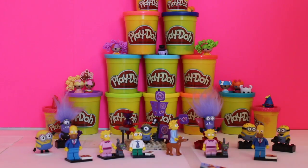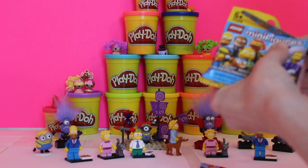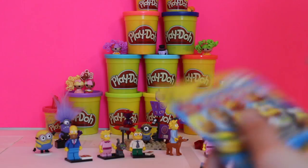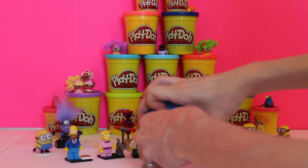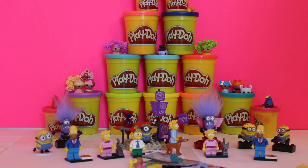So let's see what we got. I like dumping out my blind bags — it's a lot of fun. Okay, let's see... oh, we're doing good! We've definitely got some new people. We've got a couple of different ones, a couple of extras, like we have another Lisa, but that's okay, and another Maggie.